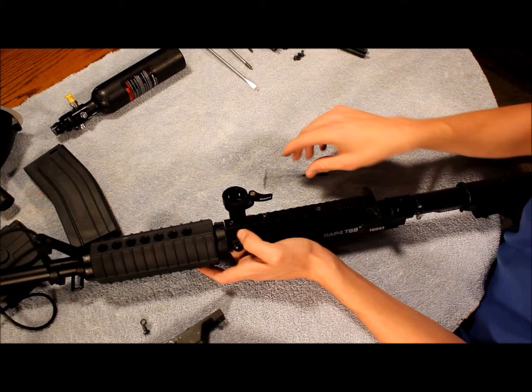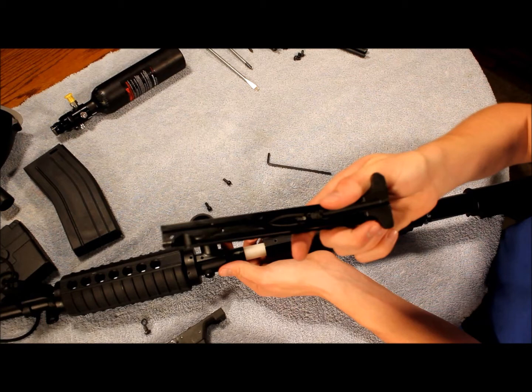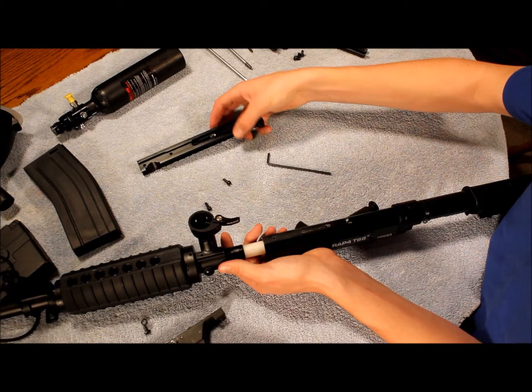It slides up to a point where it frees this bar here, and that's free to come off. It's important that on the bottom of this piece it has these two little springs — those will sometimes pop up, so you just have to watch for that. Now your gun will slide off and it's taken apart.